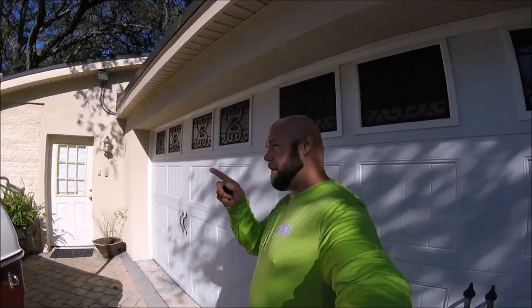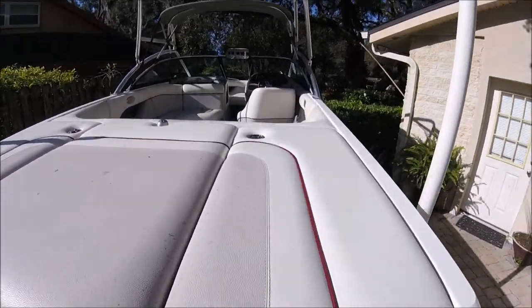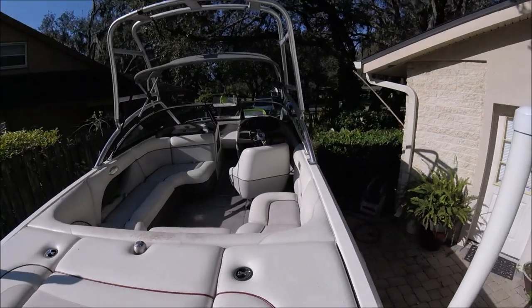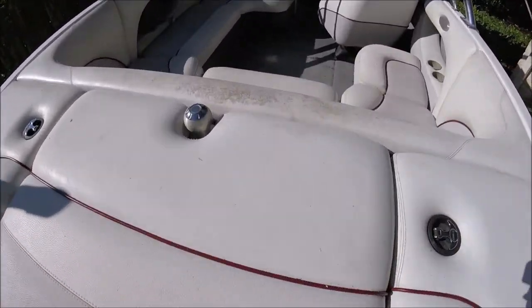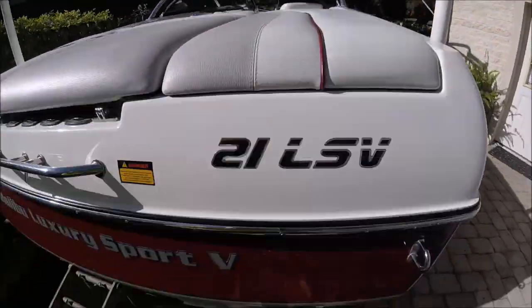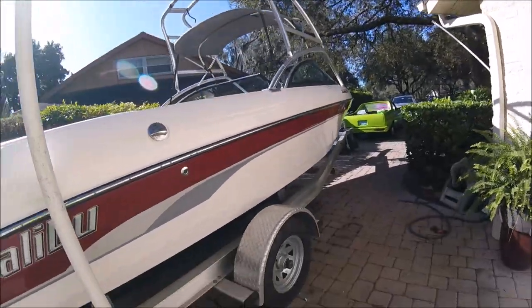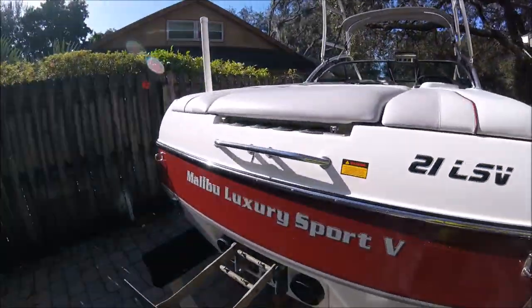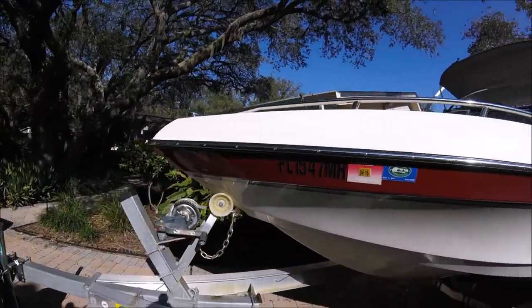Alright, here we go — I've tried to shoot this video three times now. Hey guys, I'm Gary Dean, DetailJuice.com, Gary Dean Detailing. I'm working on a 21-foot Malibu luxury sport ski boat. It's a really nice boat; the interior just needs some good cleaning — a thorough vacuum, scrub everything down, get rid of some mold. The gel coat is actually in awesome shape. I was here a few years ago and polished it, and he's done a great job keeping it up.